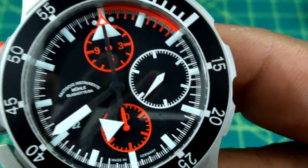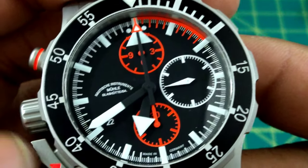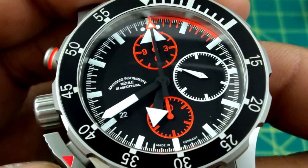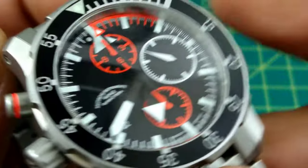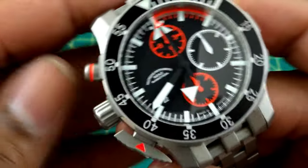Zooming in on the dial, this dial is set up with orange markings so that every 10 seconds the pilot can time his speed and get an accurate account of how fast he's going. This is a search and rescue watch, and it has this big snowshoe-type chronograph button.